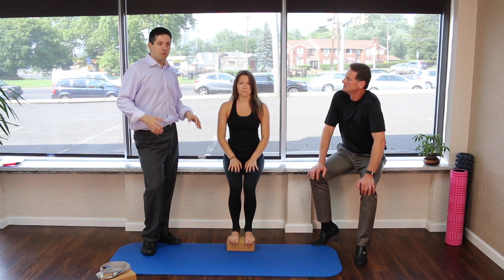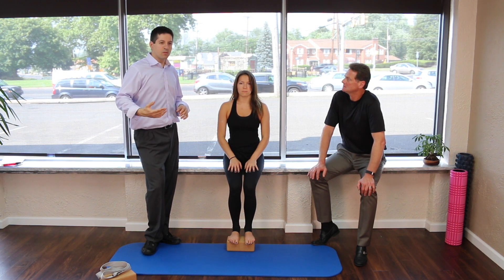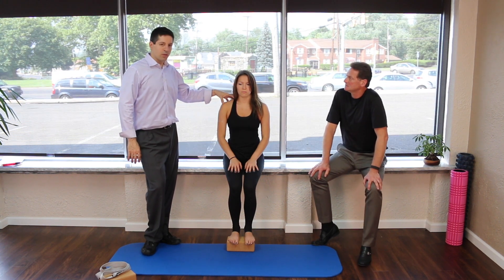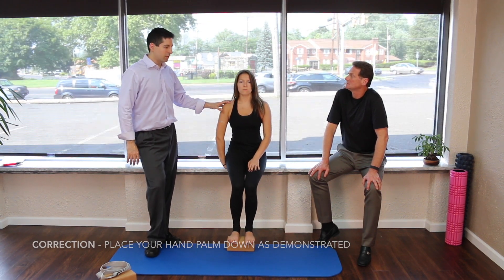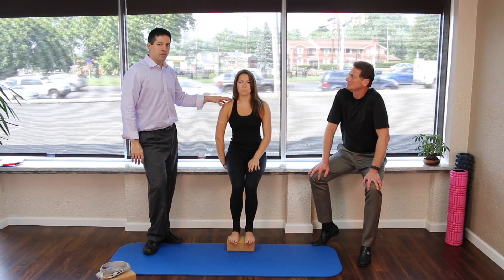We're going to do four different movements, and on each movement we're going to sit on the hand on the side that we're stretching. Right now we're stretching the right side, so Jane is going to sit palm up on that hand. What that does is lock in the shoulder, so we're going to do two stretches on this side.